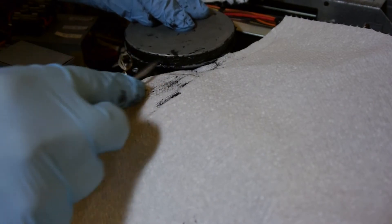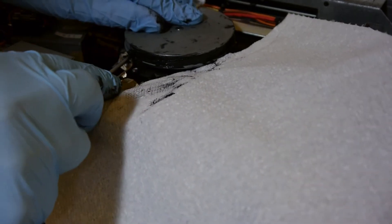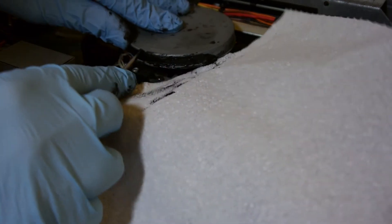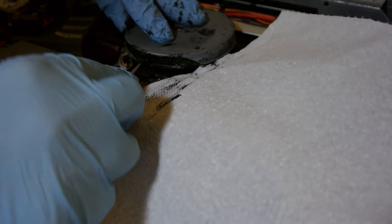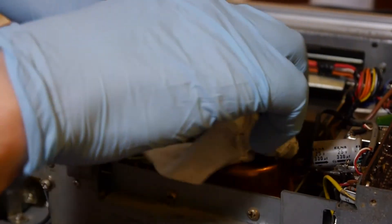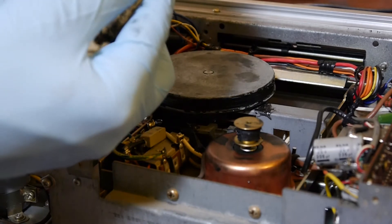The Goldborne vintage audio fair is tomorrow and I'm going to be going to that — it's on a Sunday this year. It happens twice a year, maybe now and November. That's always a really good day out and I'll be able to buy some more junk. Some of the people watching this video probably go to that event — if you see some scruffy hippie, that's me. In all the years I've been working on vintage equipment, I've never seen a belt disintegrate this way and just turn into effectively crude oil — everything it touches is black.